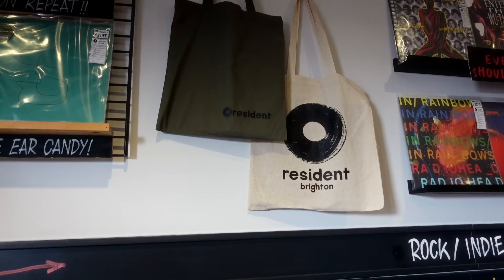Welcome to Jolliffe's — best pocket shop in Brighton — and this is Resident Records, the best record shop in the UK. That's where most of my money goes.